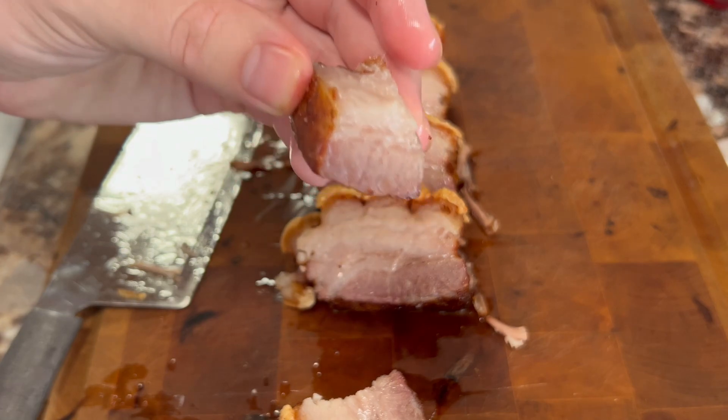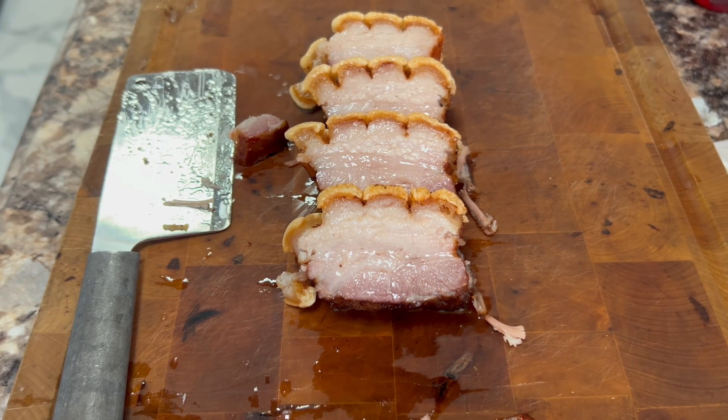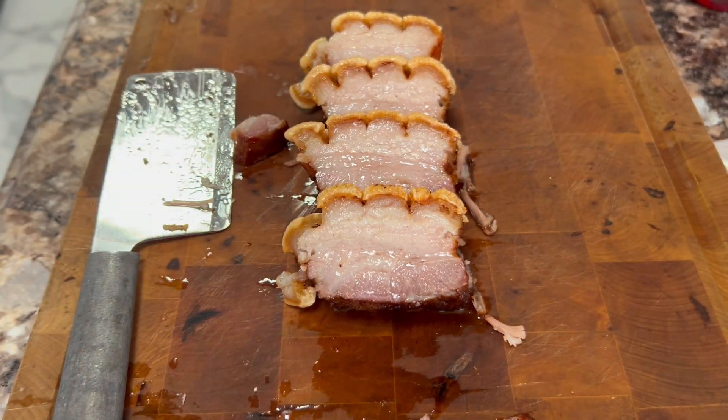I'm going to eat a piece with the skin just so you can hear how crunchy it is. That meat is so moist and tender and juicy. If you try this out, leave it in the comment section below and tell me what you thought — whether you liked it or you hate it. If you liked it, thumbs up; if you hate it, thumbs down. Be sure to click subscribe and become a member of the JW Faction on the journey to 10,000 subscribers. See you later.